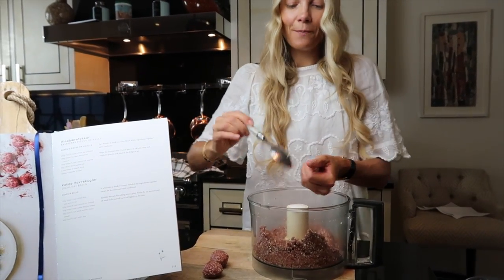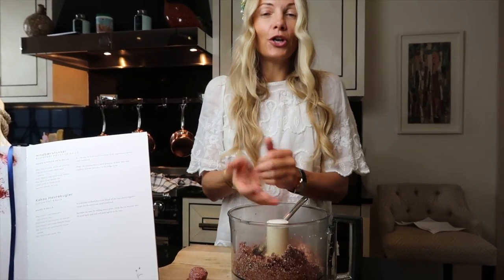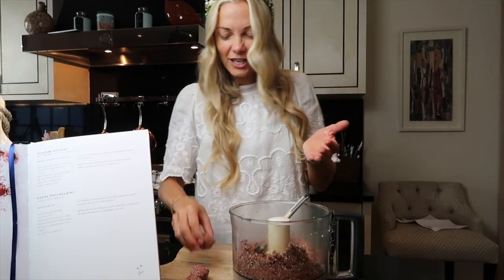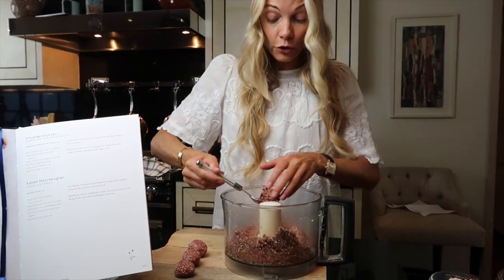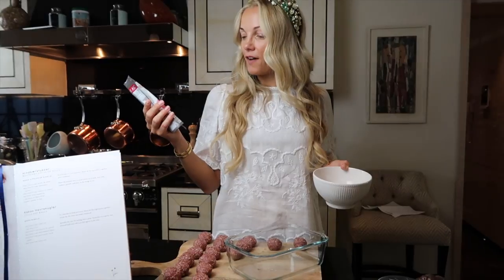If you have a sweet tooth like me, you can also love eating these for breakfast with coffee, or around 11 o'clock when you're feeling hungry but it's too early for lunch. They are a very wonderful, super healthy snack for any time of day.